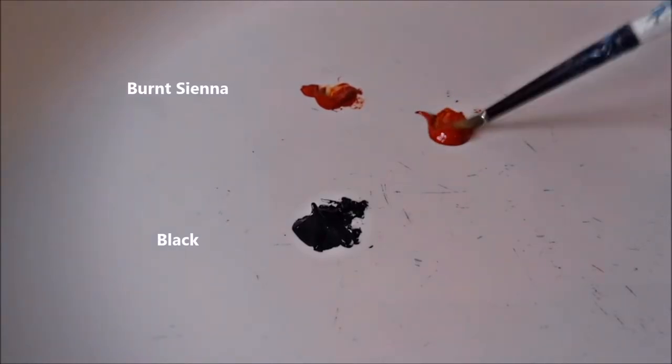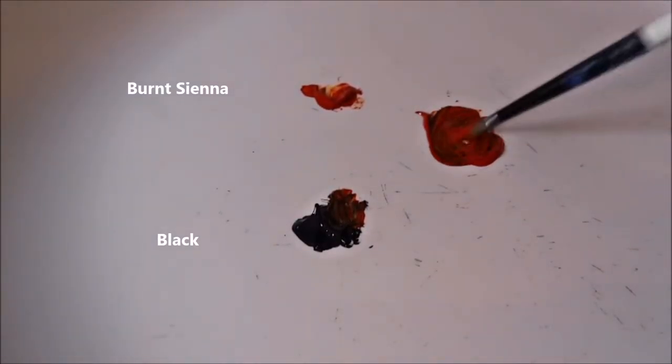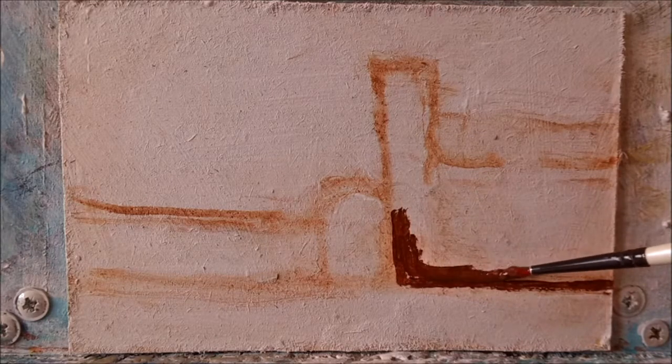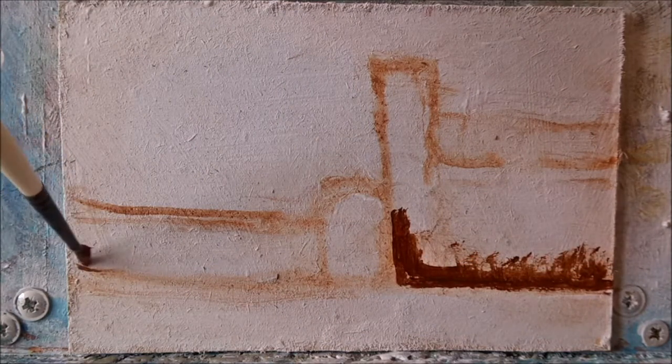The first colour mix is Burnt Sienna and some black. I'm going to use this for the dark shaded areas of the brickwork. As you can see I've roughly sketched out a house, a wall and a little archway.